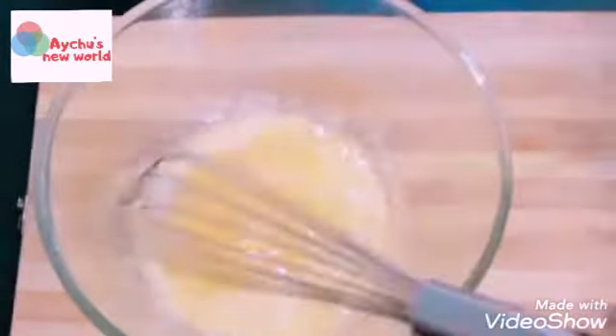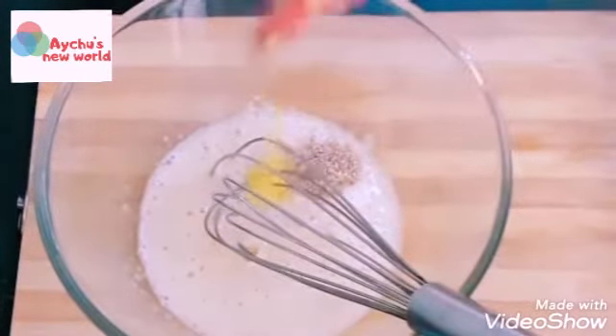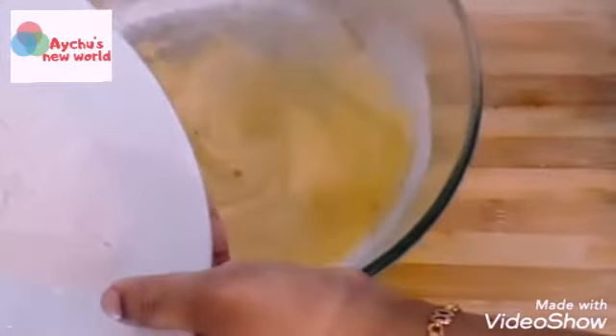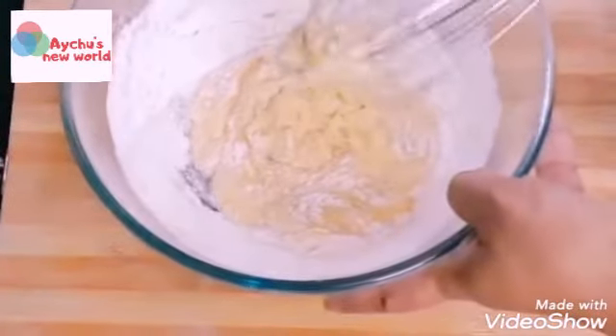1 cup of sugar powder, 1 cup of tea. Mix the 1 cup of tea, 3 cups of tea, 1 cup of tea. Let's add.